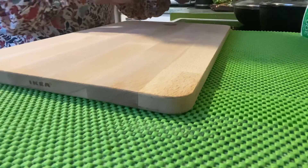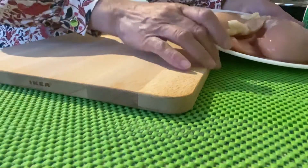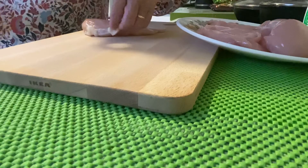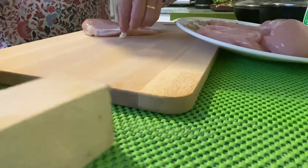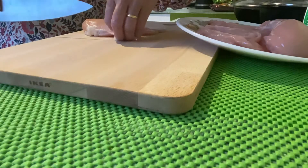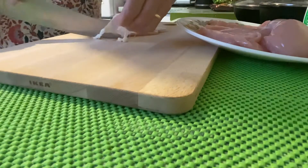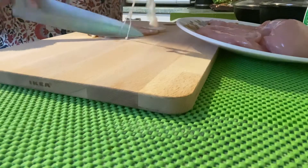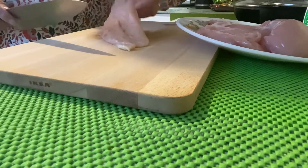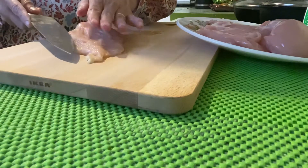Now here is the first step we have to do with our chicken. We have to slice the chicken thinly. We also have to remove the fats — take those off — and slice it very thinly.